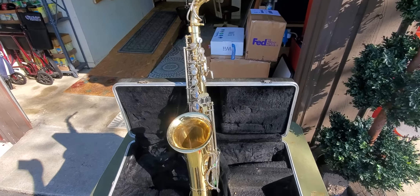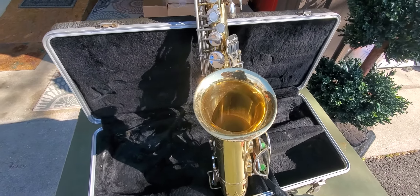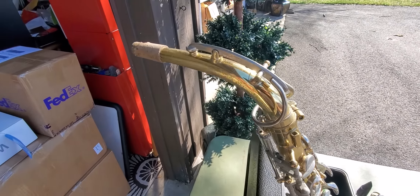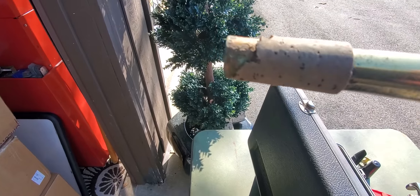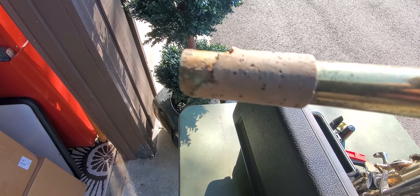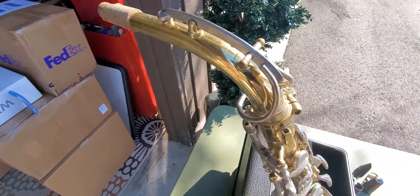Alright, we're taking a look at this vintage Buescher saxophone. The cork is going to need to be replaced pretty soon.